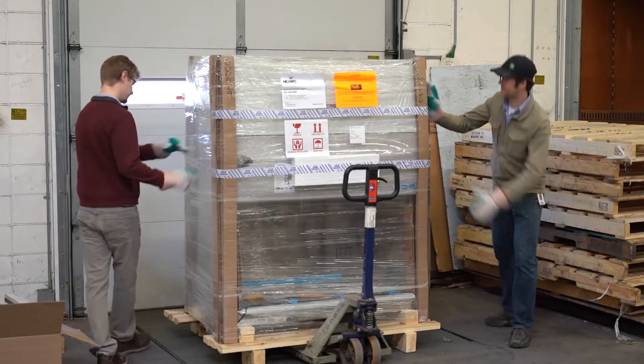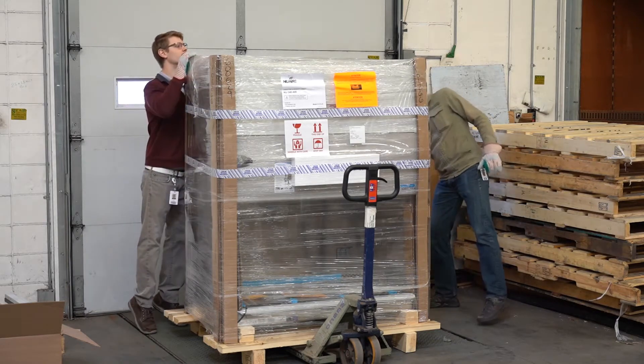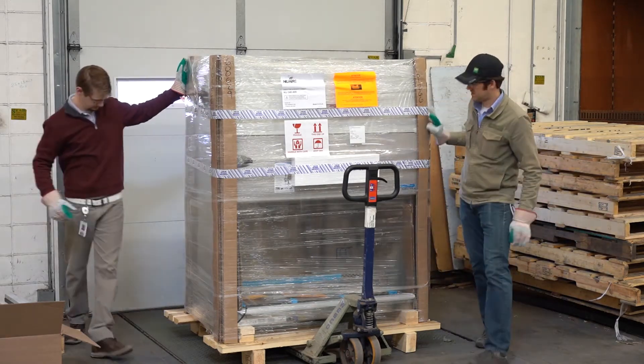Start by inspecting the cabinet when it arrives. Note any damage on the bill of lading, take photos, keep the packaging, and report it to your forwarder.